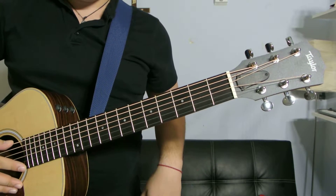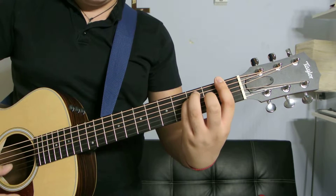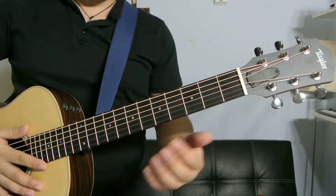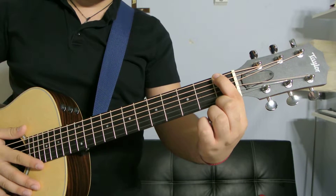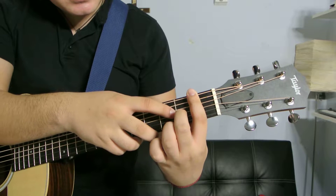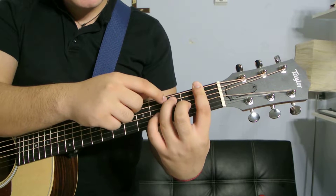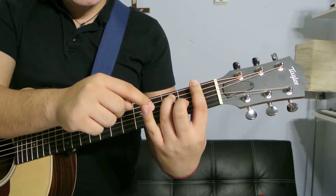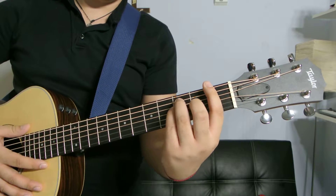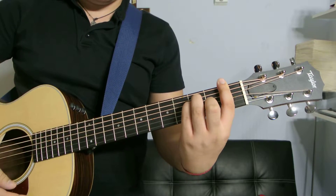The first one is the one you see all the time — an F major. The way you play this: index finger on the first fret, bar that whole fret. Then middle finger on the second fret, fourth string. Ring finger on the third fret, second string. Pinky finger on the third fret, third string. It's gonna be tough at first, but that's how it is if you want to get good at guitar.